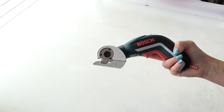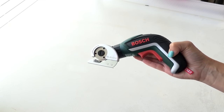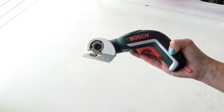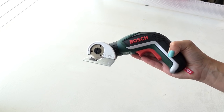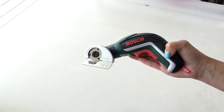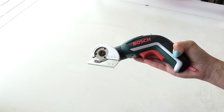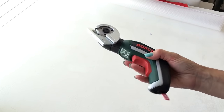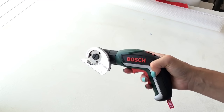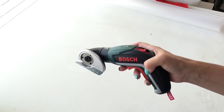The verdict is: the stiffer the fabric or material, the better it cuts. Anything fine or stretchy is going to move around a lot, so probably not the best cutting tool for that. I definitely recommend it for heavy-duty cutting — wire mesh, plastics, heavy upholstery fabrics — it'll really take the pressure off your hands. For accurate dressmaking cuts, probably not the best tool and you might need a professional cutting machine. I'm going to keep this in my craft room as I can see lots of uses for it. Thanks to Bosch for sending me this to review — leave any questions in the comments or on my blog post!